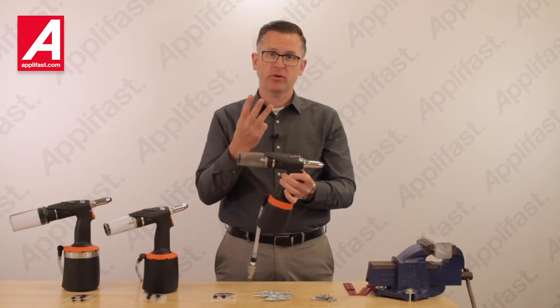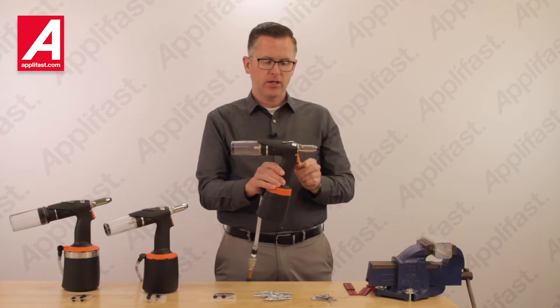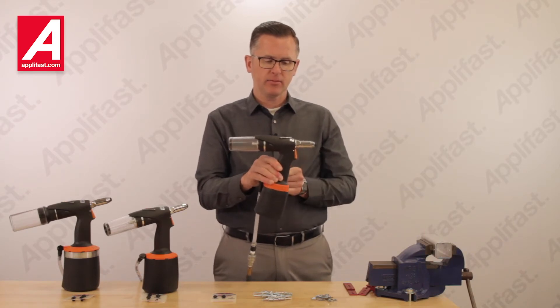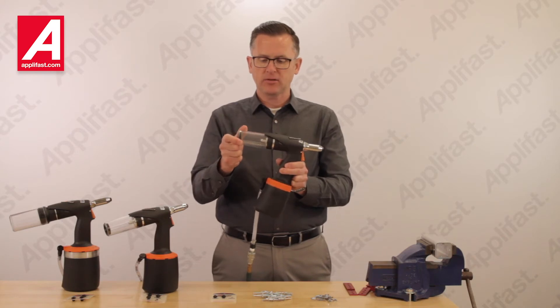When the tool is not being used, the operator can shut the tool off three different ways: by using the slide valve, by pulling and lifting the trigger, or by rotating the mandrel collection bottle part way.